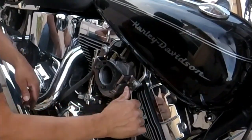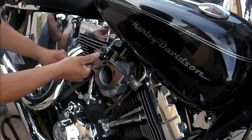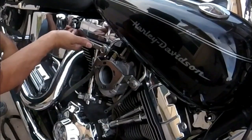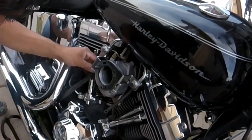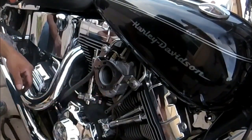Torque it down — just hand tight. Don't be a gorilla and strip your heads.